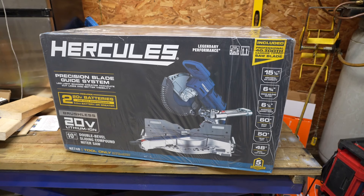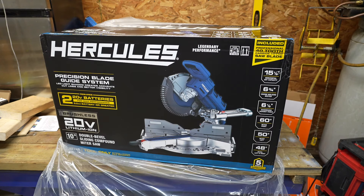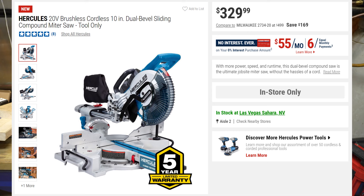Welcome to Tool Day Tuesday, where I share unique or useful tools that I myself use and think you might be interested in. Today we have a relatively new tool from Harbor Freight that I'd like to share with you. I did purchase this with my own money, so it's not sponsored in any way.